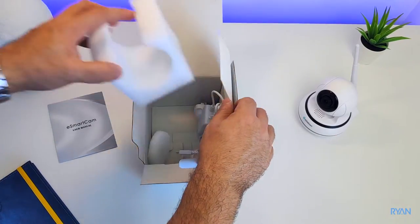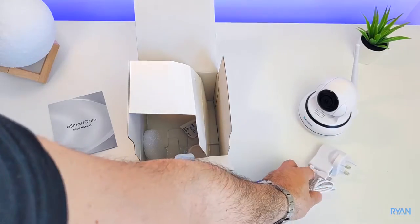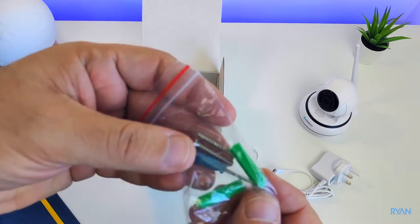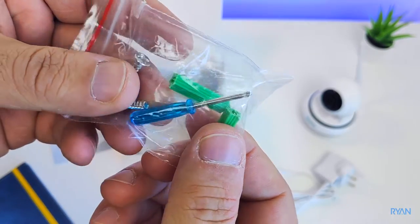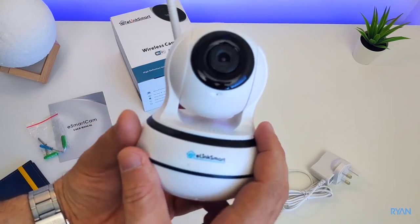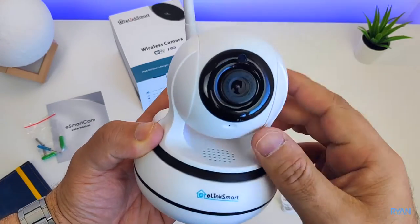What else do we have in the box? A power adapter, and you also have a mount if you want to put this camera on the wall or on the ceiling. There are also some screws, fittings, and a tiny screwdriver. Let's have a look finally at the camera — the E-Link smart body is made of plastic.